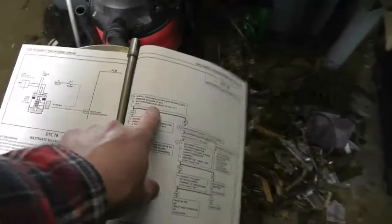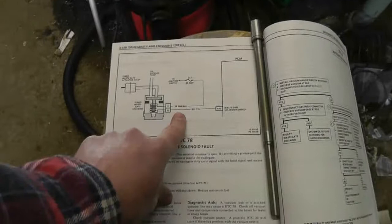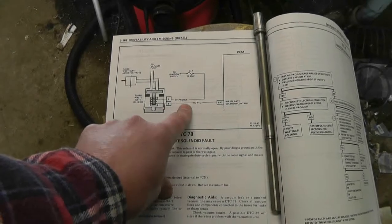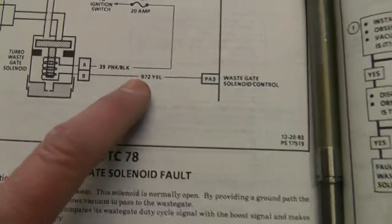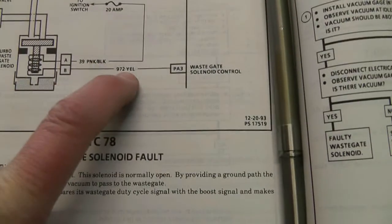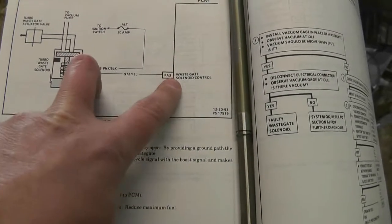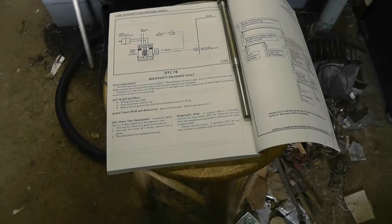It sounds like the first thing they tell you to look at is the vacuum — how much vacuum it's pulling. Basically, the next thing it would come down to is whether or not you have continuity between the computer and the solenoid. The wire colors going into the wastegate solenoid are pink with a black stripe and yellow. So it's going to be pink and black, and yellow on the other line. You could probably pull the connection at the computer and ring out that line between here and there to see if you've got continuity. PA3 is the line at the PCM for that. So hopefully that'll help — if not, you can always just PM me again and I'll try and do my best to help.